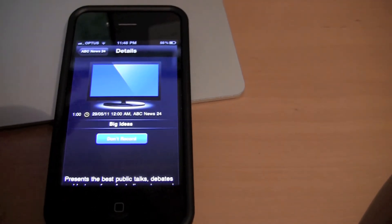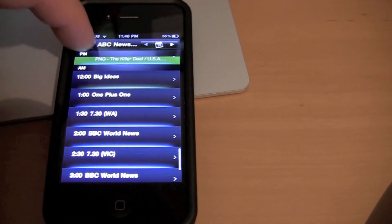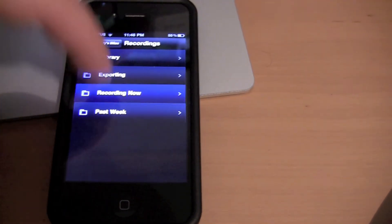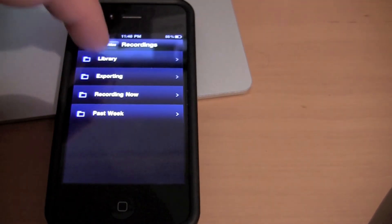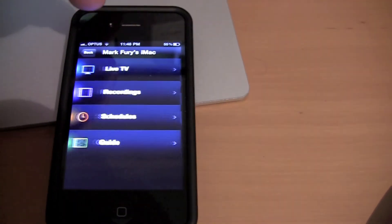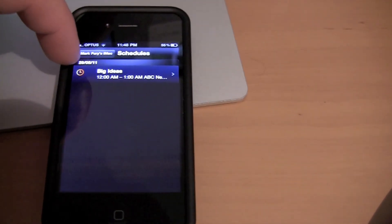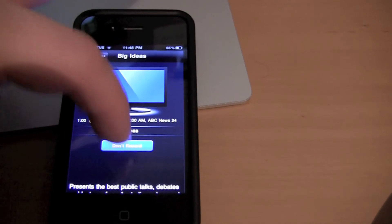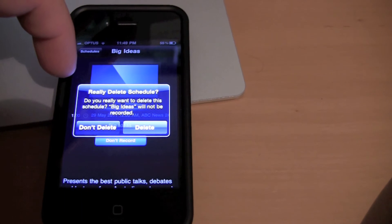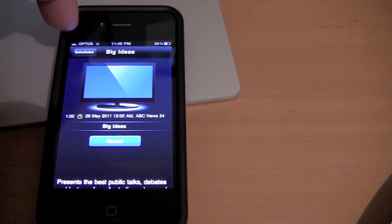I can click 'Record' and now it should be scheduled to record. If I go back and check Schedules, as you can see it's currently scheduled to record. I don't really want to watch that, so I can click 'Don't Record.' It asks 'Do you really want to delete this schedule? Big Ideas will not be recorded.' And I'm going to delete that.